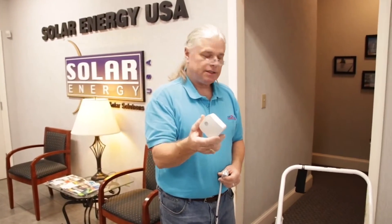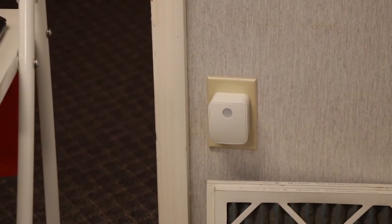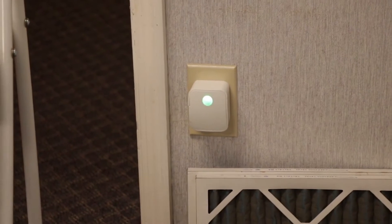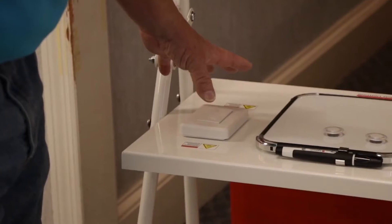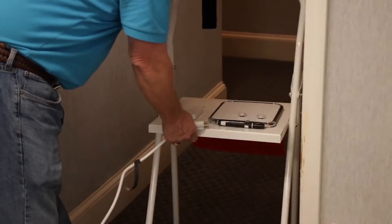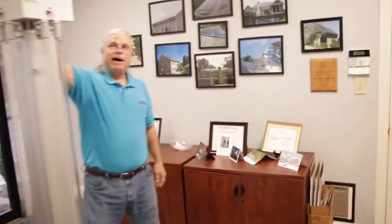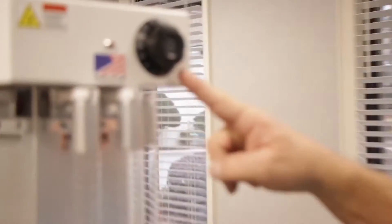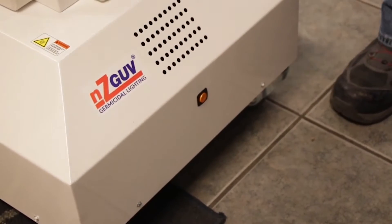Before we plug the unit in, I'm going to take the remote switch and remote outlet and make sure they are working properly. I'm going to put the remote outlet into the regular wall outlet. If this green light is on, that means there's power going to the unit. I want that light off, so I'm going to turn it off with the remote switch on the stand. Now I can plug the unit's cord into the remote outlet. Make sure the unit's timer is in the off position — you should not hear a ticking sound. We have to turn on the power to make sure that the emergency cutoff switch is illuminated before we turn the machine on.